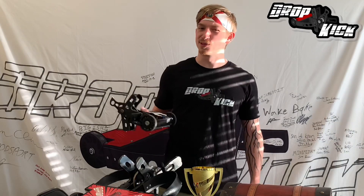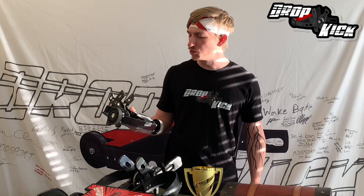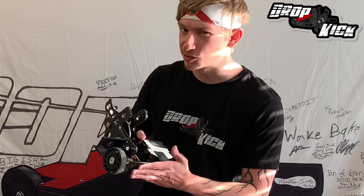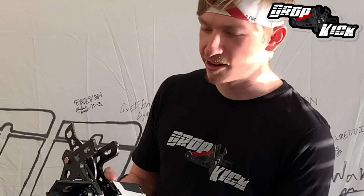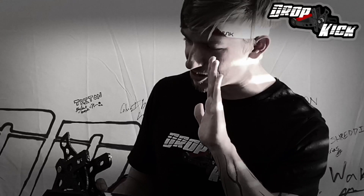Last but not least for all you robo-noobs out there: make sure you buy connectors, power switches, and extra screws for your robot! You'll want those extra screws in case you forgot that quick tip about Loctite-ing everything together and they came right out during the fight — kinda like ours did. We're not gonna talk about that!